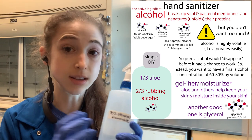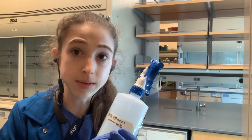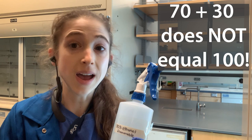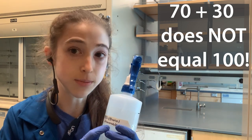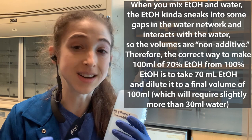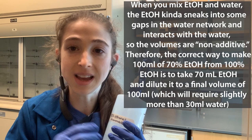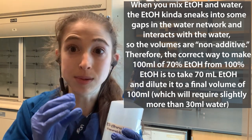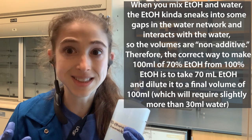We typically make a 70% solution. But you might think, okay, so if I want 100 mils, I'll do 70 of ethanol and 30 of water, right? Wrong. When we talk about 70%, that's talking about volume-volume — volume of ethanol compared to total volume. Water and ethanol volumes aren't additive, because when you mix them, the ethanol sneaks into spots in the water network and takes up less space. So if you add 30 to 70, you'll get something less than 100.